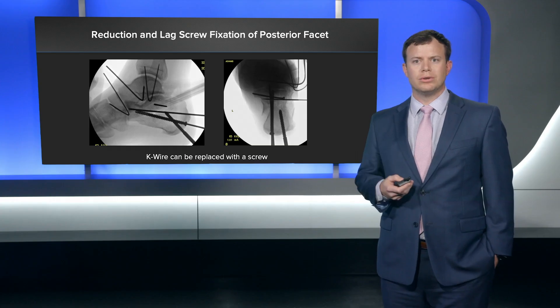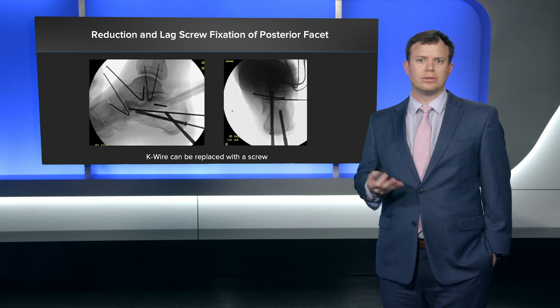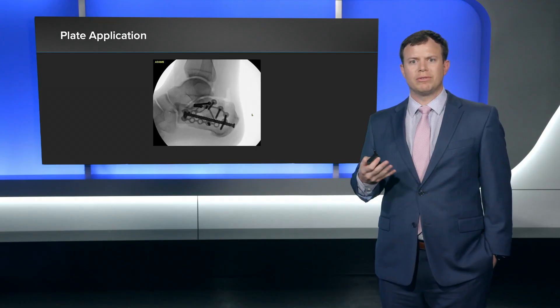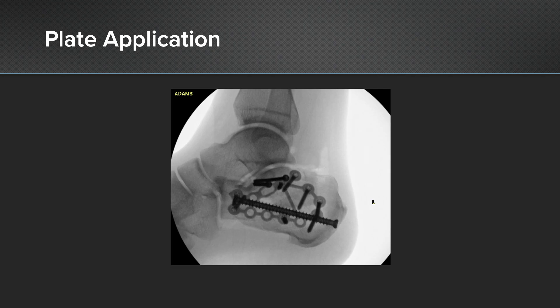A lot of times I'll replace the k-wire I put initially with another screw — for instance, you can use a 1.6 millimeter k-wire and switch that out to an Arthrex 2.4 millimeter screw. You can see the cannulated screw I also put along the medial column to maintain alignment in the Harris heel view. After I've got that reduction provisionally held with lag screw fixation of the posterior facet, that's when I start applying my plate. Here's the image after I've placed the plate.